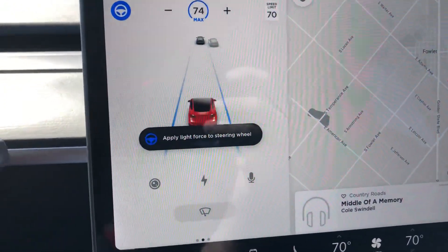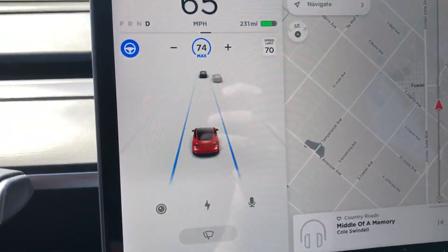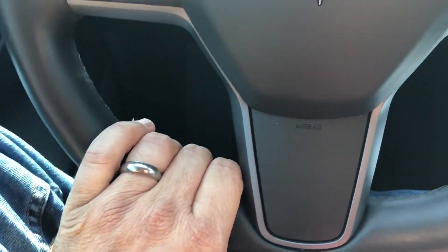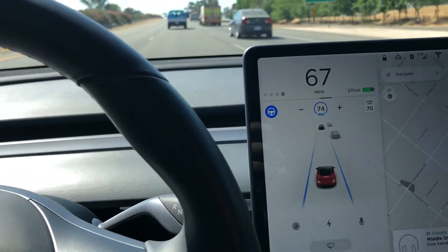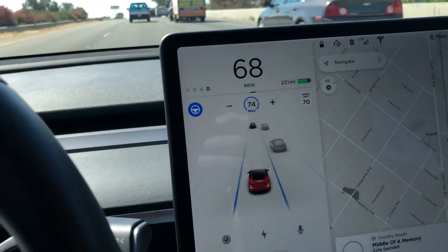I'm still not holding. There's the next one. What I've noticed is if I just kind of rest my hand here and put just a little bit of pressure on the wheel — I'm not steering, I'm not really paying attention — but I'm barely just holding the wheel, I get no nags.